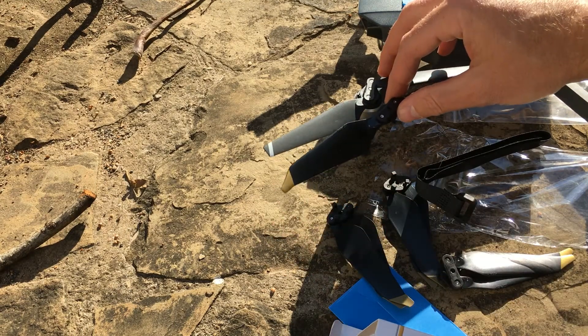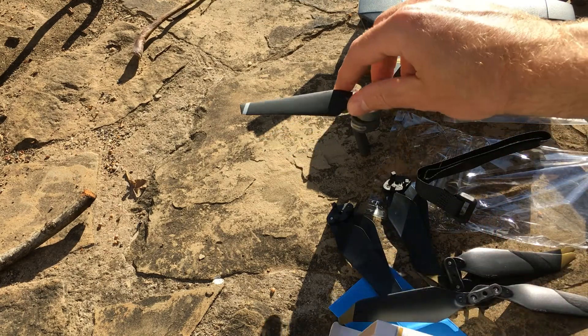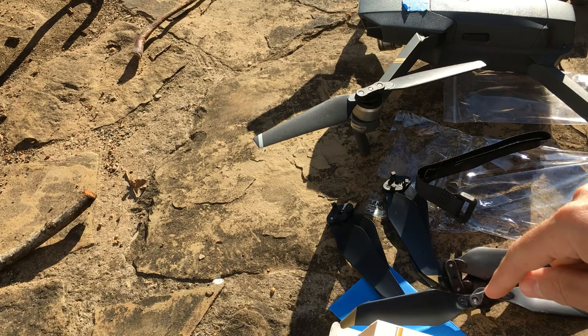It's supposed to be quite a bit quieter, so we're going to test that out in a minute or two. First, we'll test the noise with the original propellers and then we'll test it with the new ones.